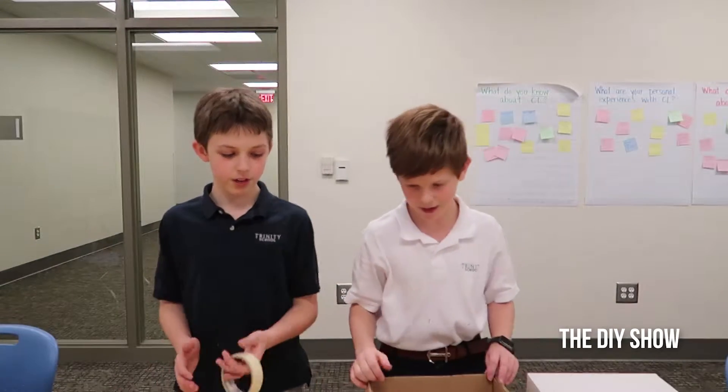This video is sponsored by Miss Moss. She gave us the magnifying glass.